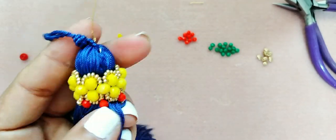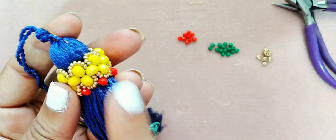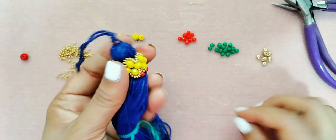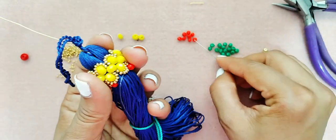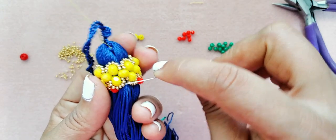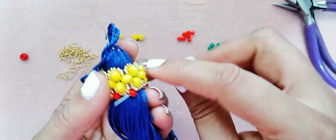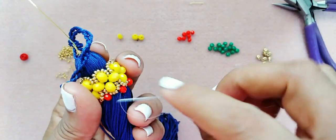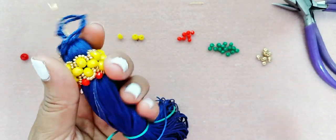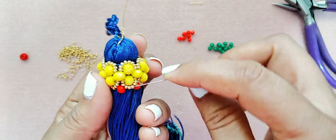Yo voy a adelantar y también lo voy a repasar. Recuerden repasarlo, apretar un poquito, no mucho, porque esto tiene que quedar un poco flojo — no puede quedar muy apretado. Aquí estamos terminando de colocar nuestros últimos cristales, y voy a pasar el hilo otra vez por todo para reforzar y que no se vayan a romper con el tiempo.